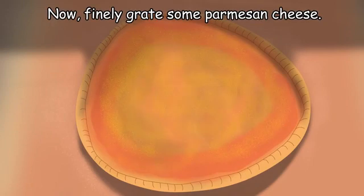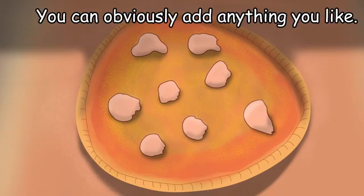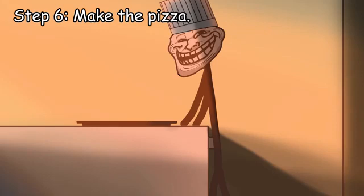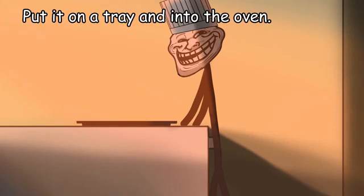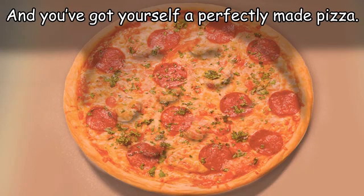Now finely grate some parmesan cheese and add some chunks of mozzarella. You can obviously add anything you like, but this will be good enough. Step 6: make the pizza. Put it on a tray and into the oven. Wait for 7 to 10 minutes, and you've got yourself a perfectly made pizza.